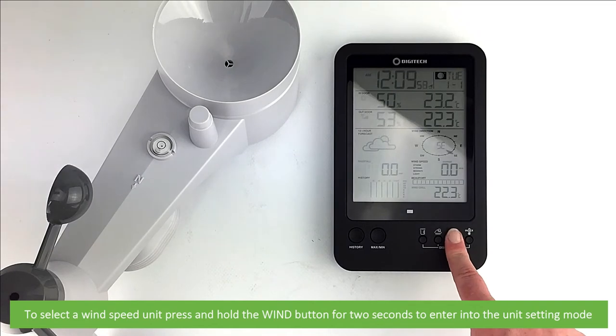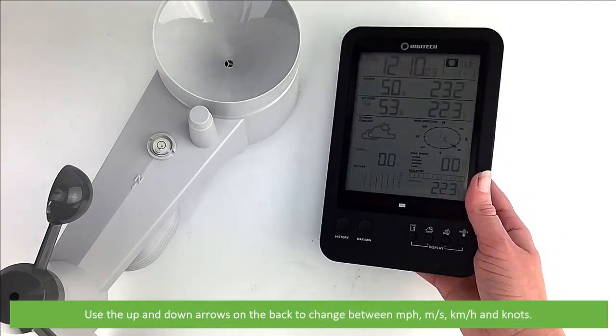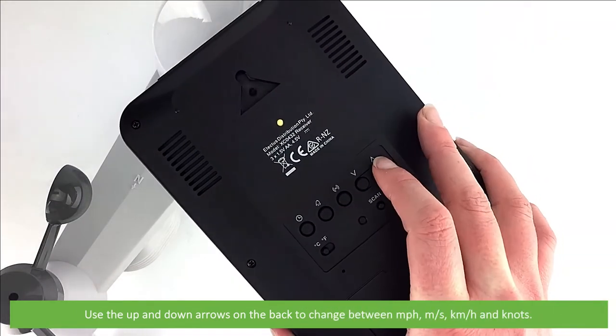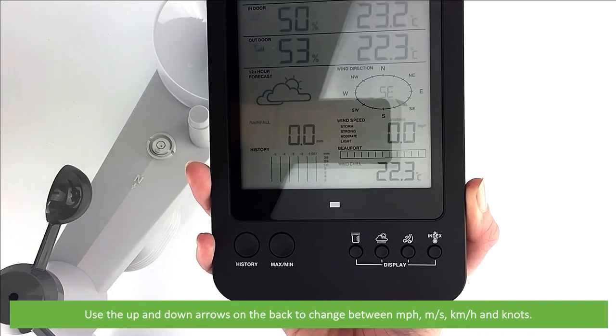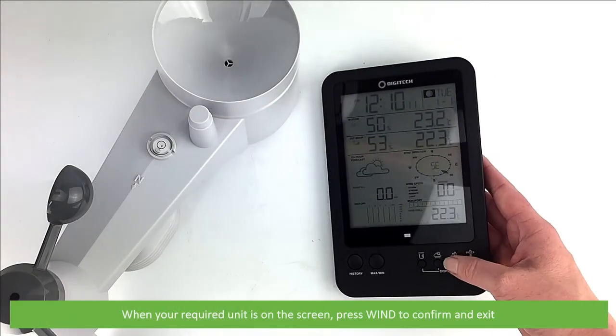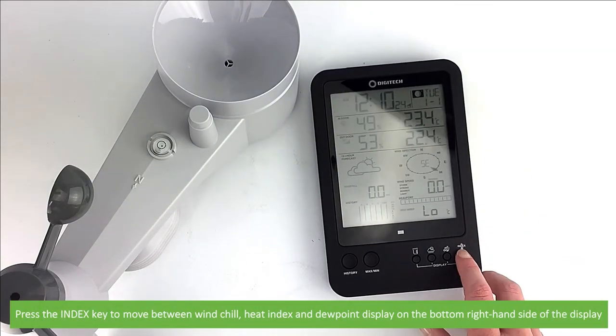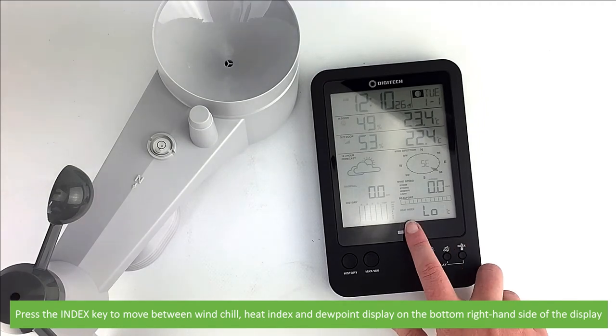To select a wind speed unit, press and hold the wind button for two seconds to enter unit setting mode. Use the up and down arrows on the back to change between miles per hour, metres per second, kilometres per hour or knots. When your required unit is on screen, press wind to confirm and exit. Press the index key to move between wind chill, heat index and dew point display on the bottom right-hand side of the screen.